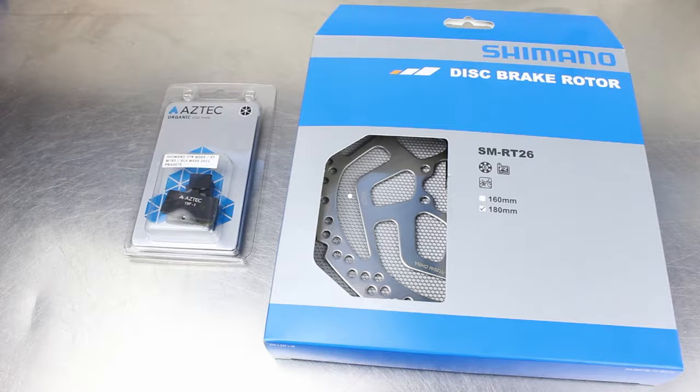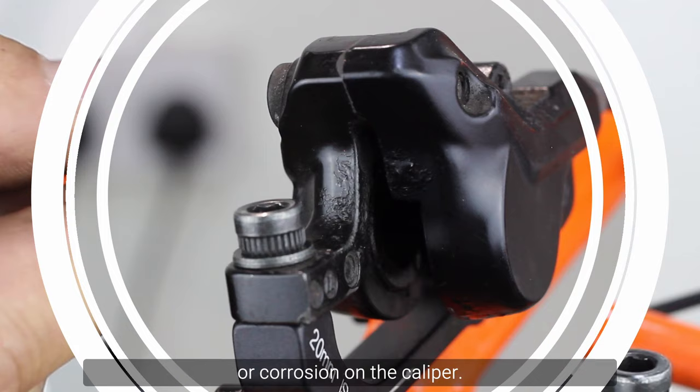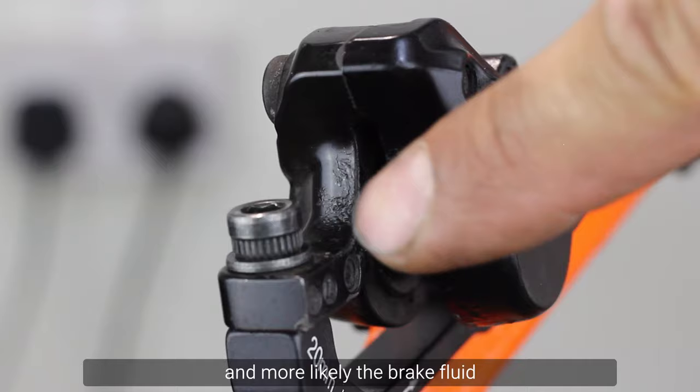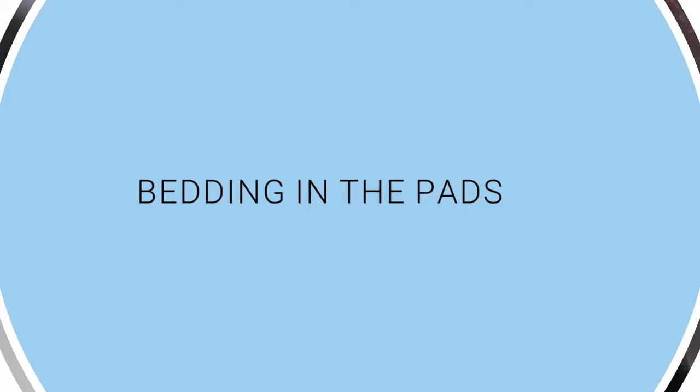For the price of the pads and rotor, it's worth using this option. When you remove old pads from a hydraulic disc brake, check to see if there are any oily marks on the back of the plate or corrosion on the caliper. This means there's a leak somewhere in the brake caliper, and more likely the brake fluid will find its way again to reach the rotor and pads. If this is the case, then replacing the pads and rotor will not solve the problem.